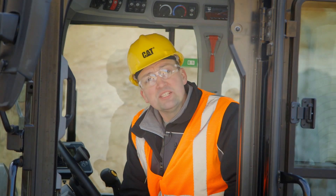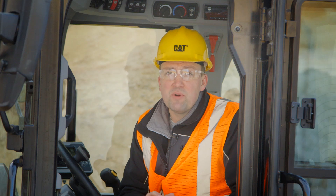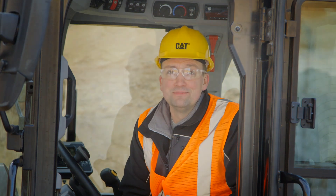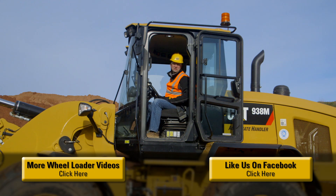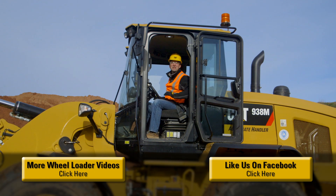With preventative maintenance reminders where you can schedule your downtime and an engine that manages itself so that you can manage your uptime, the M-Series Small Wheelers are a good choice for you. The M-Series Small Wheelers have been packed with features to help you and your business be successful. For more information, please contact your CAT dealer. Now let's go to work.